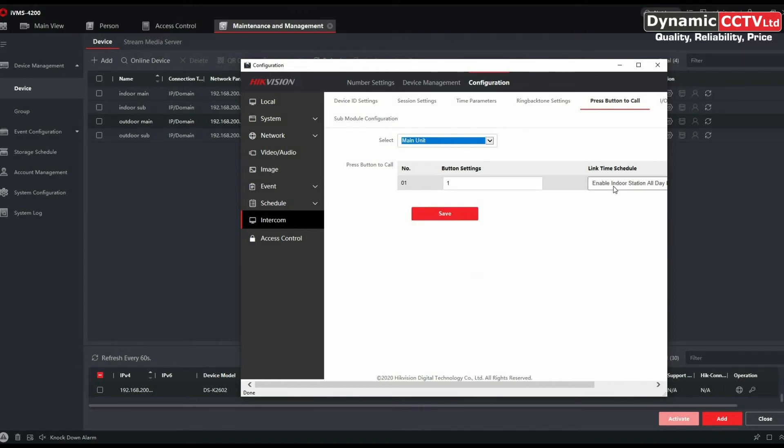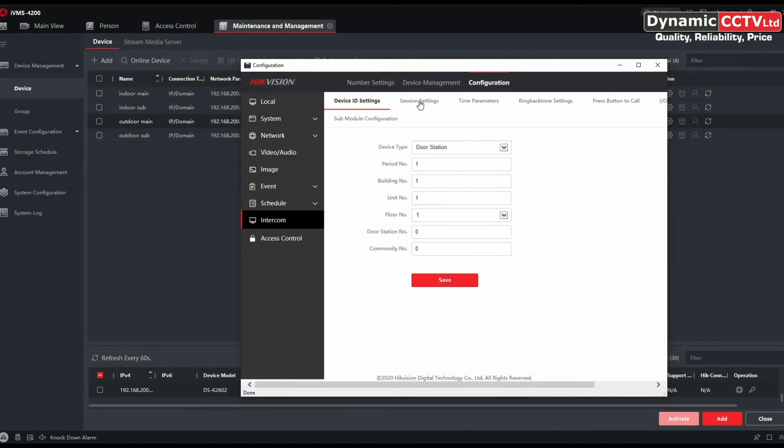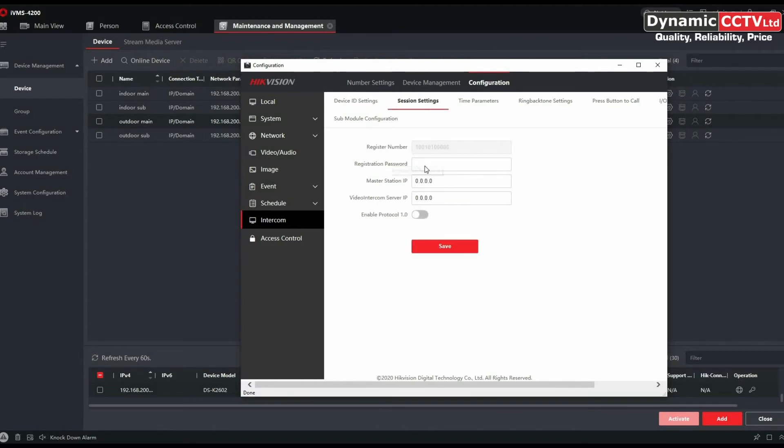There's a handy schedule setting on the right-hand side which allows you to set a template schedule for when the outdoor station can call through — that'll be covered in another video. If we save that and go across to Device Management, we can add our indoor station to the outdoor station. One thing to do first is go to the Session Settings tab and enter the registration password, which is the SIP 2.0 outdoor password — not the activation password — then save that.